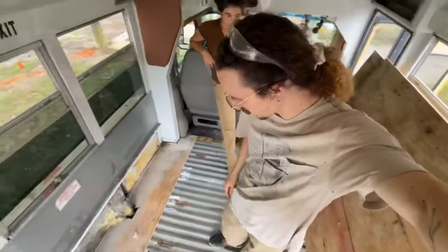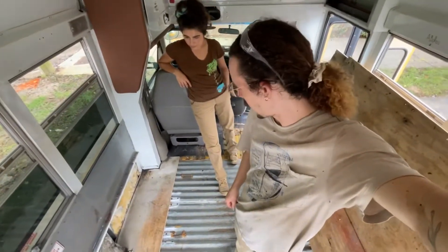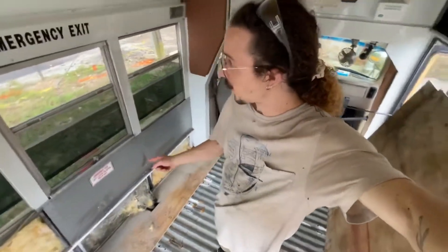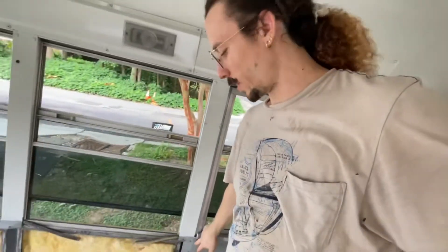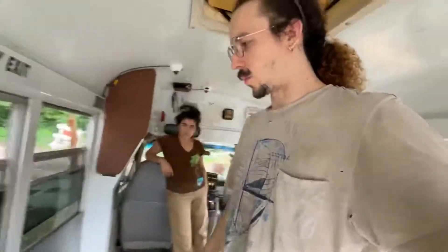The floor came up way easier than we thought it would, which is cool. I watched a whole bunch of nightmare videos of people taking floors out, and we had none of those problems. Everything in here is riveted, which is a pain — we got one wall off and it took a while. We kind of went into today without a plan, and now we're like, oh shoot, we probably should have had a plan because now we don't know what to do next.